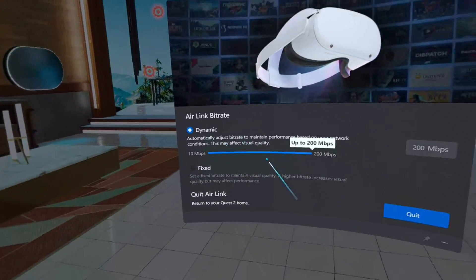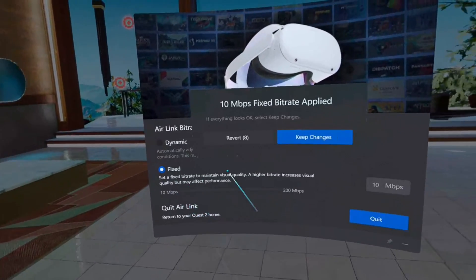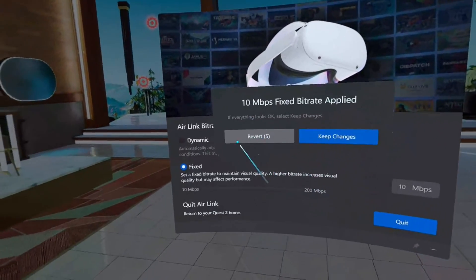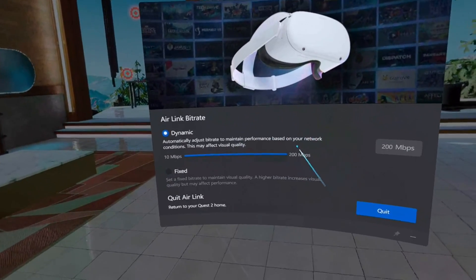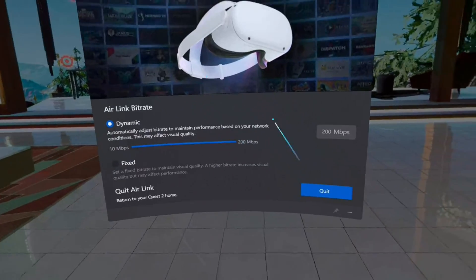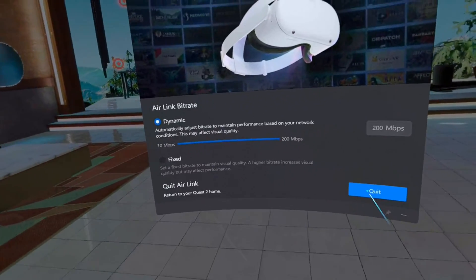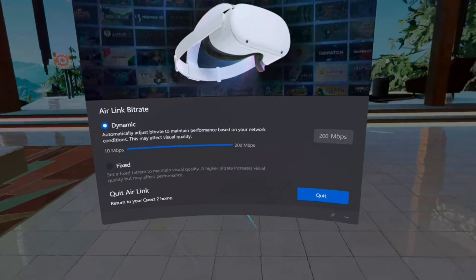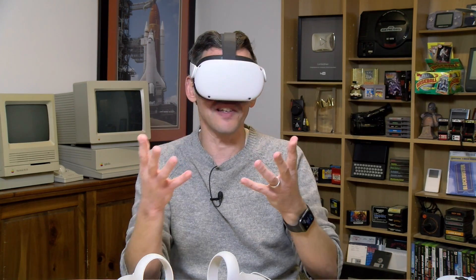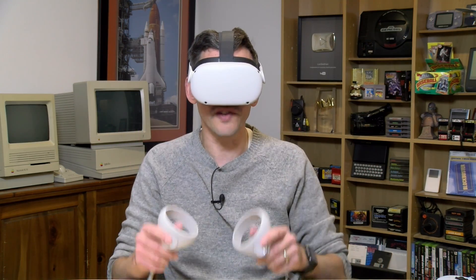If things get jumpy and laggy, adjust the bit rate down or move the Wi-Fi access point closer. You can also set a fixed bit rate — locking it at 200 all the time — but I think the dynamic route is reasonable. I haven't found any noticeable lag in this mode. To exit Air Link you can quit from this screen, which dumps you back to the Quest interface. Note that hand tracking doesn't work when connected to PC; you'll need your controllers.